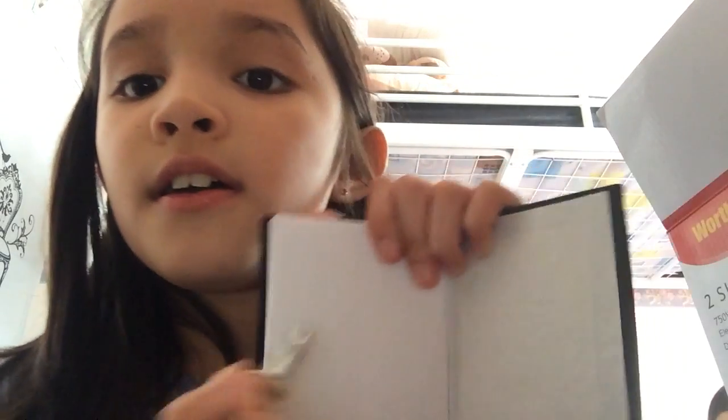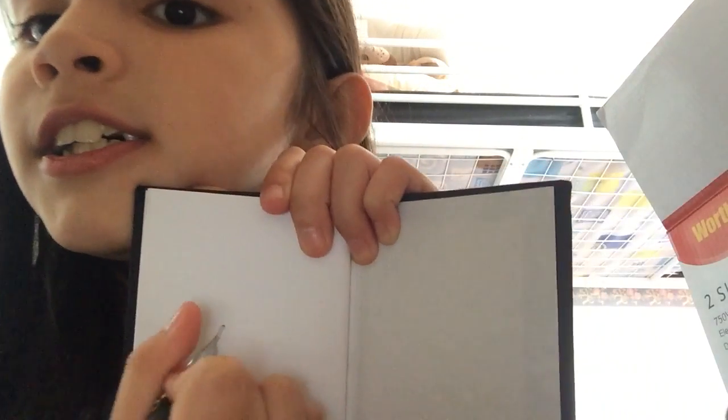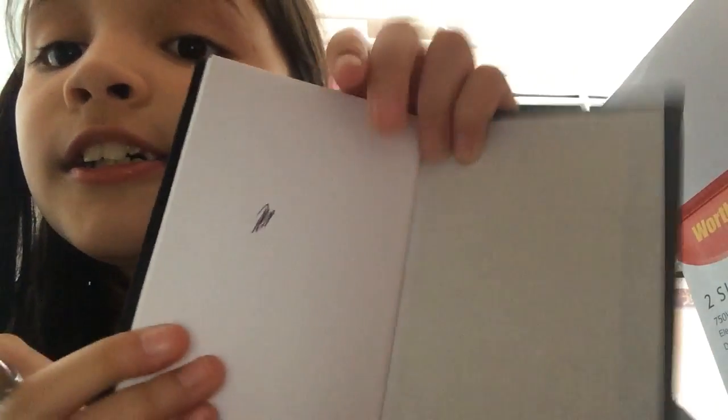Let me get a piece of paper — it looks like that. I've just written on my diary, so you don't really see the front now. And here's the book. I'm just going to show you hers.